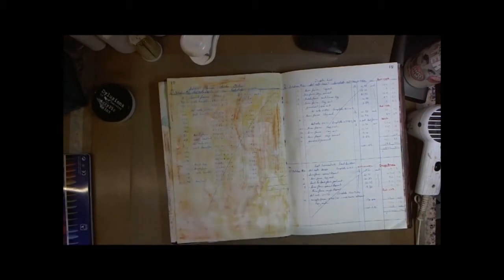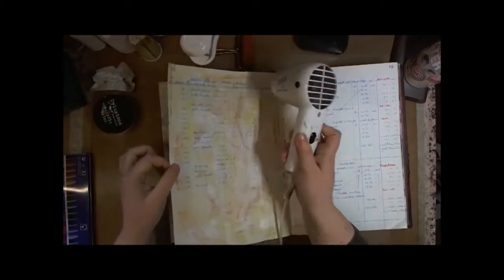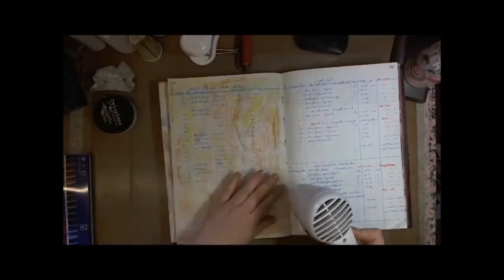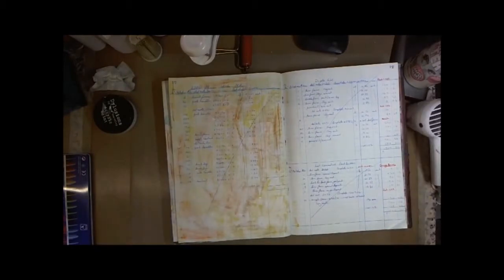This whole video and the final project were based around a gel image transfer, and it's called a gel skin.